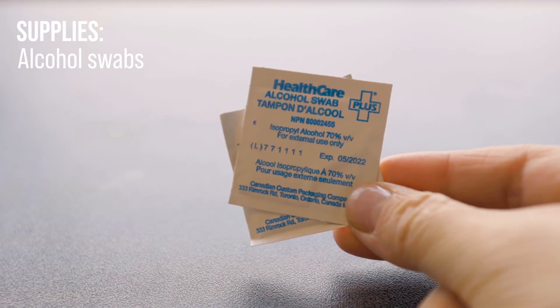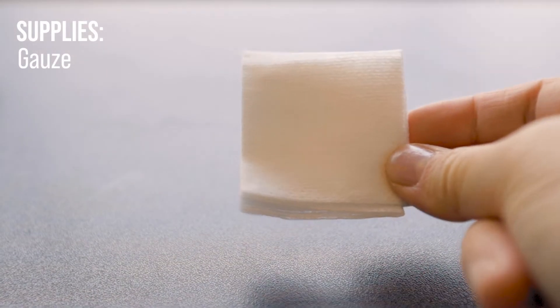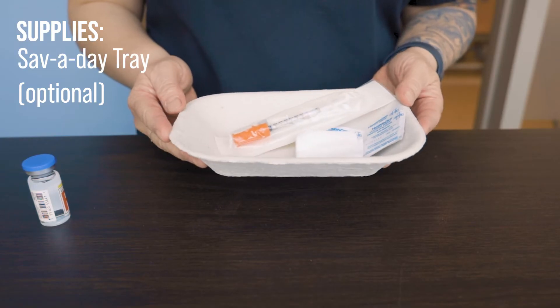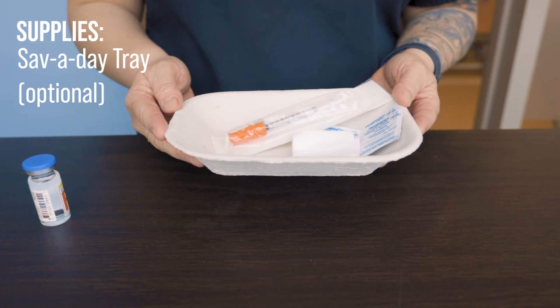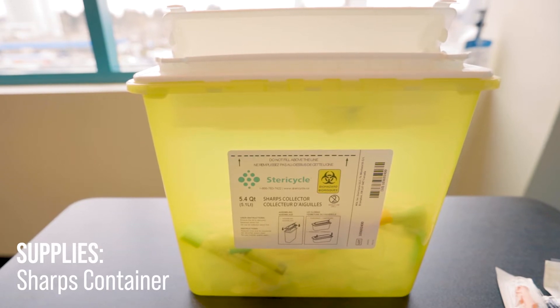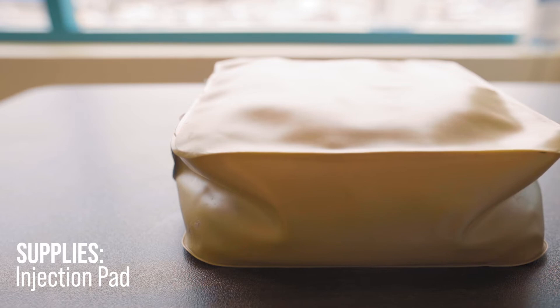We need some alcohol swabs as well as some 2x2 gauzes and some gloves. You want to be organized so it may be helpful to have a little tray to put all of your supplies in. If you're a student being evaluated, you may need to bring a sharps container with you as well as an injection pad.